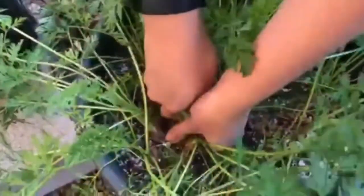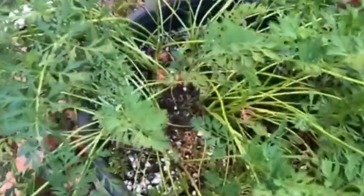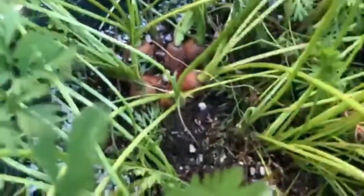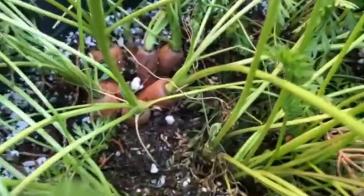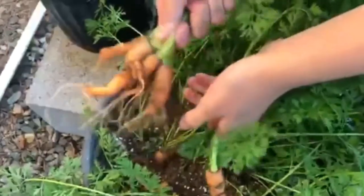We also grow carrots in containers. Carrot is also very easy to grow in a container. You just have to make sure that the pot is well draining because carrots don't like soggy soil. Choose a short variety as well, such as ox heart. We're not sure what variety we have because we just bought the seedling from the store.